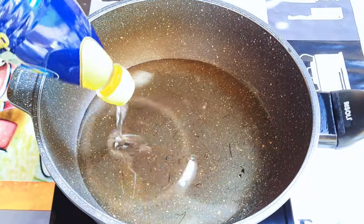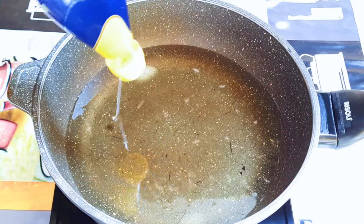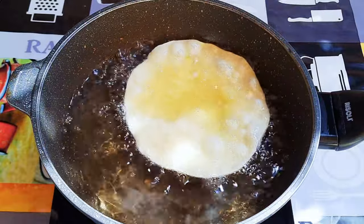I'll put a pan on fire and come in with some oil. When the oil is very hot, I'll drop it in — the oil should be enough for the dough to submerge in it.